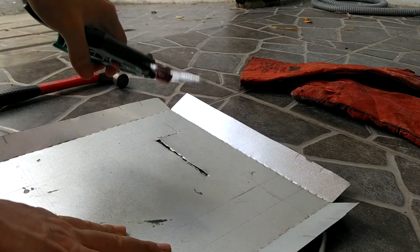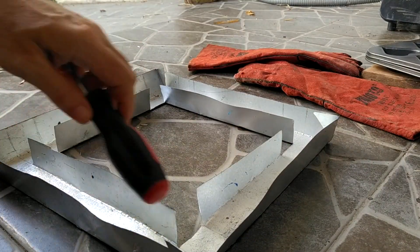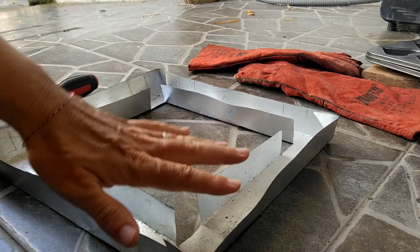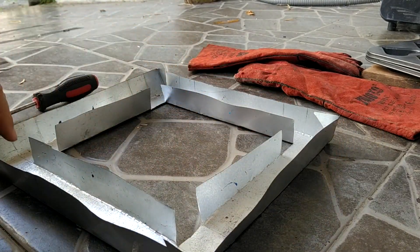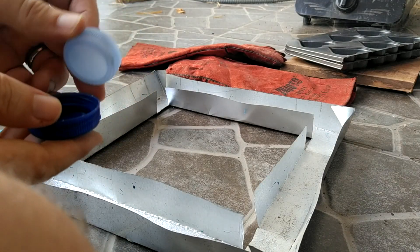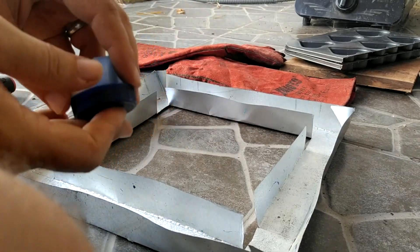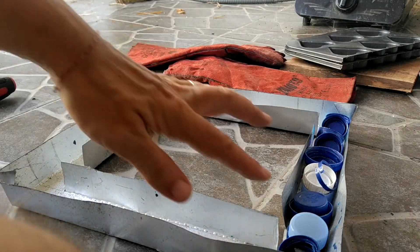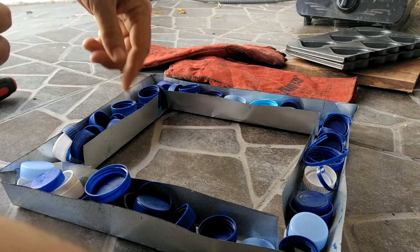Here we are — I've given the shape. I will put the plastic inside and then put this into the oven. My suggestion is to mix the colors — don't put all blue or all white; mix all the colors because the final effect will be perfect. Now we are going to fill all of this and put it into the oven.